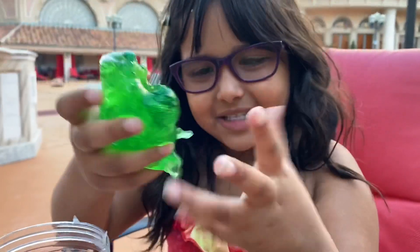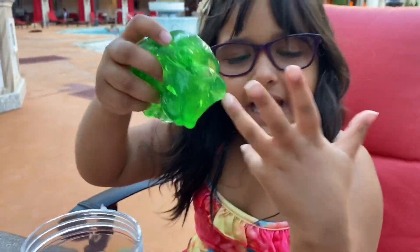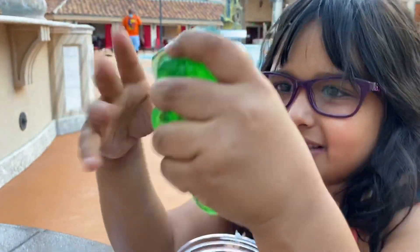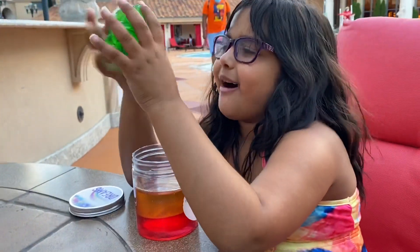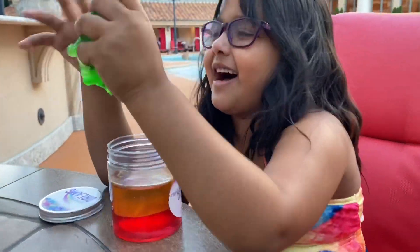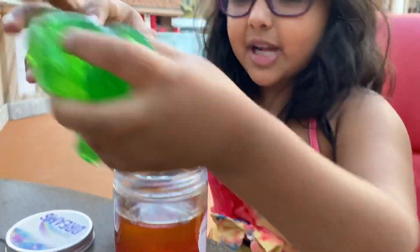Look everybody, it's so nice. It's not that sticky — it doesn't get in your fingers like some slimes do. That's what I don't like, because at home one time I was playing with slime and it got all over my hands and I had to wash it out.